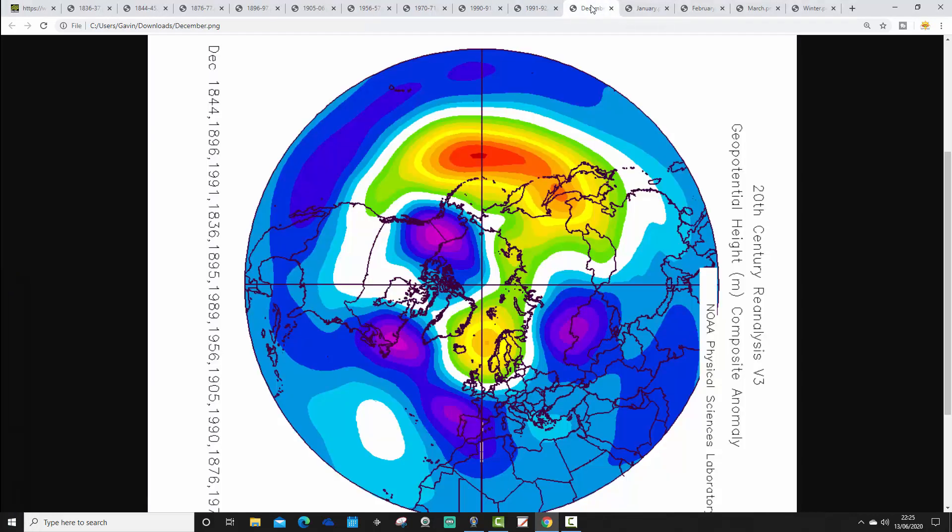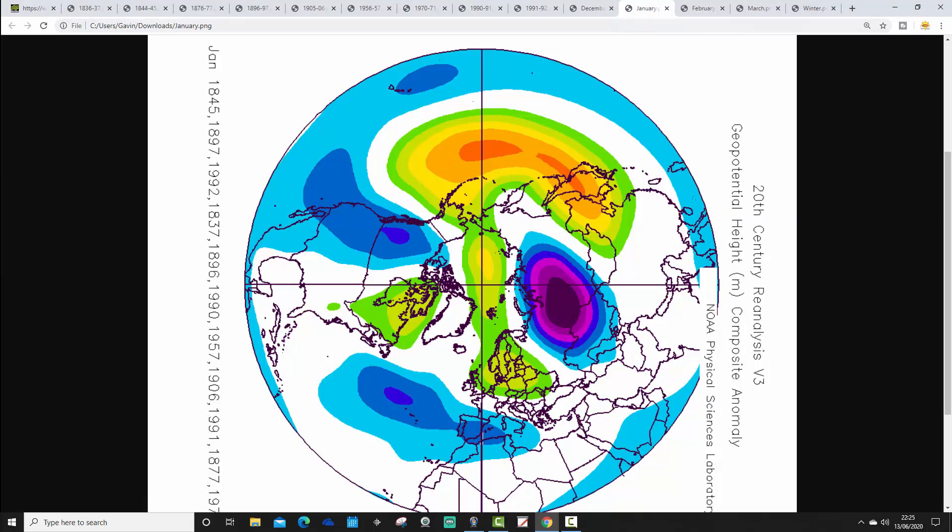Now let's put it all together. Looking at all Decembers combined when we have a May England and Wales precipitation of 25 millimetres or less — potentially quite a cold signal, would you believe, for December. It does tend to favour a Scandinavian high with low pressure out to the west, and winds tend to be favoured coming in from the east. You could envisage that favours quite a cold start to winter — a cold December. It's been a long while since we've had one of those.